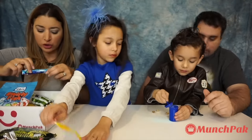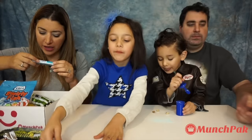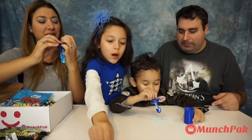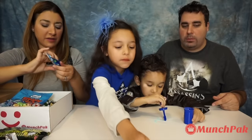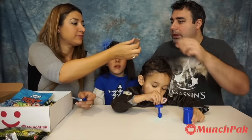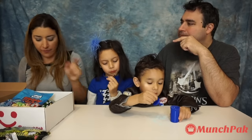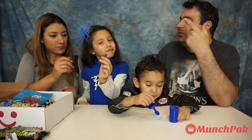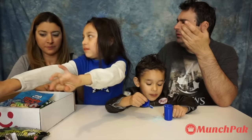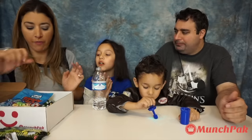Let's go to something sweet. Cocolin Capelani Coconut Bar — this should be from Turkey. It comes in two pieces. Turkey has really good snacks, I've tried a lot of them. I love coconuts! I like this, it's really good. I like the coconut version. I love it!